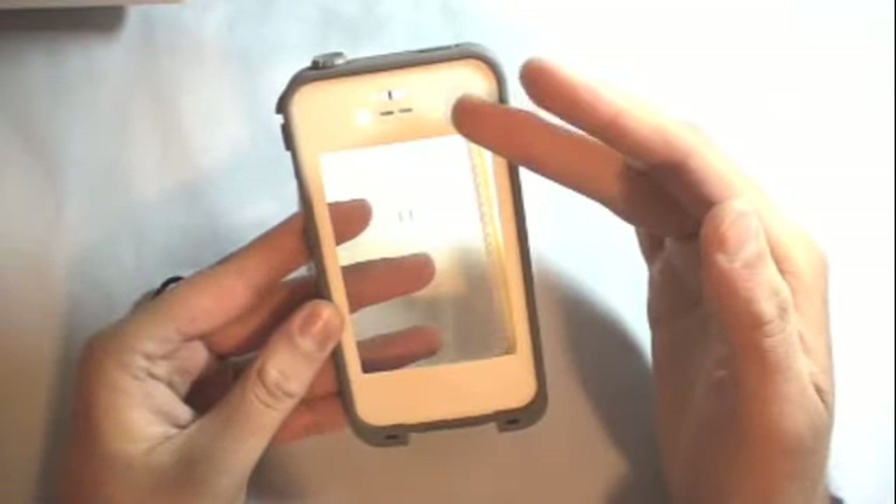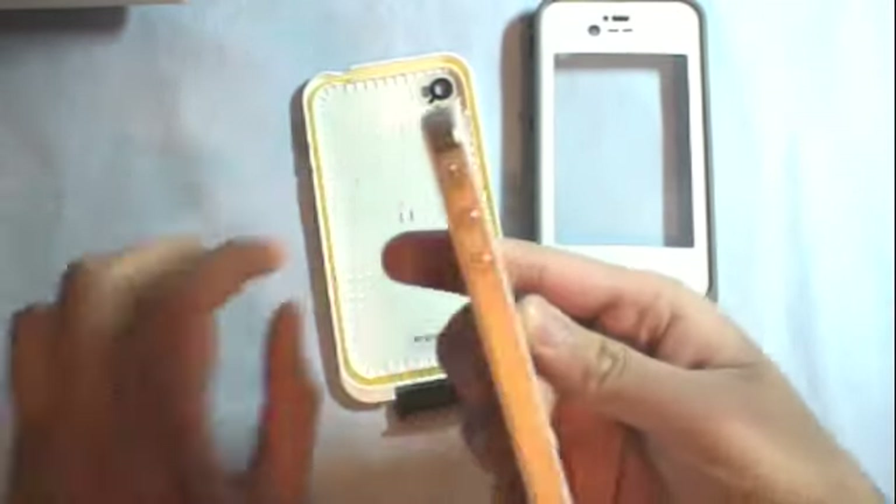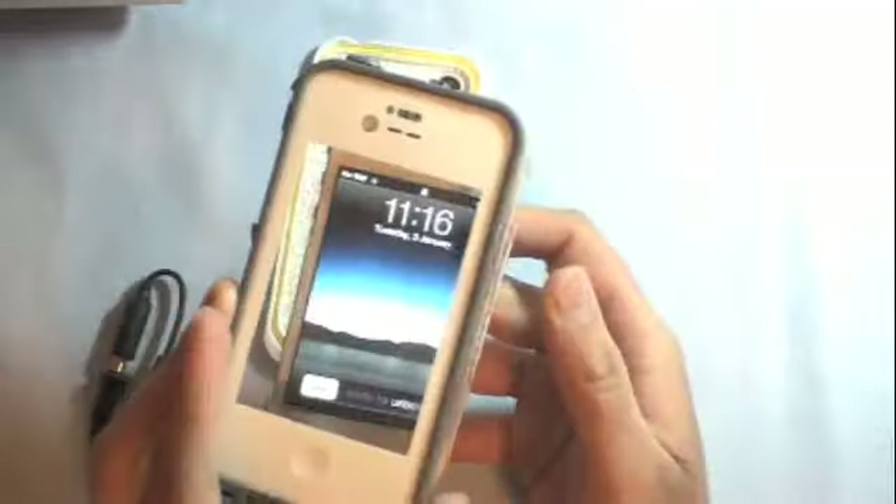Here's the front of the case. It comes in two colors: white or black. So if you have a black iPhone you can see it'll look like a white iPhone. Here's my iPhone 4S — I'm just going to stick it in here.